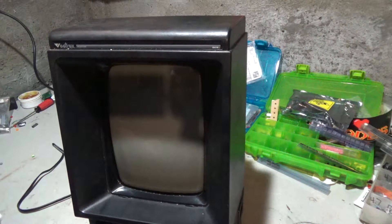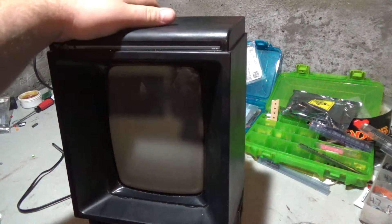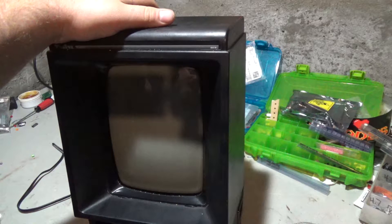What's going on guys? In this video, I'm going to overclock and underclock a Vectrex.